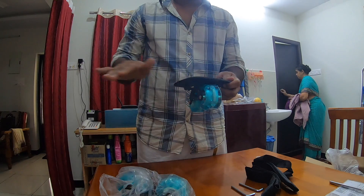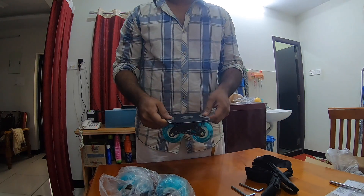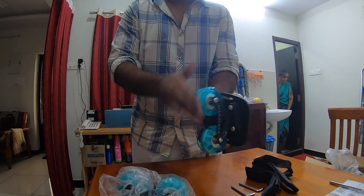These are like 4500 bucks, but I got it at a good discount — nearly half the price — 2400 bucks. And these LEDs light up when you skate.